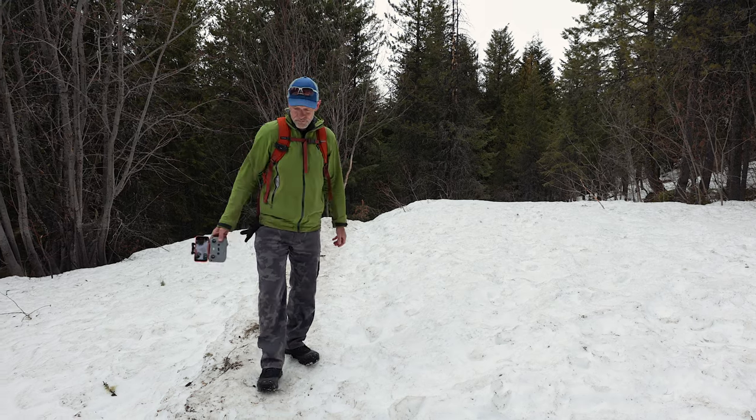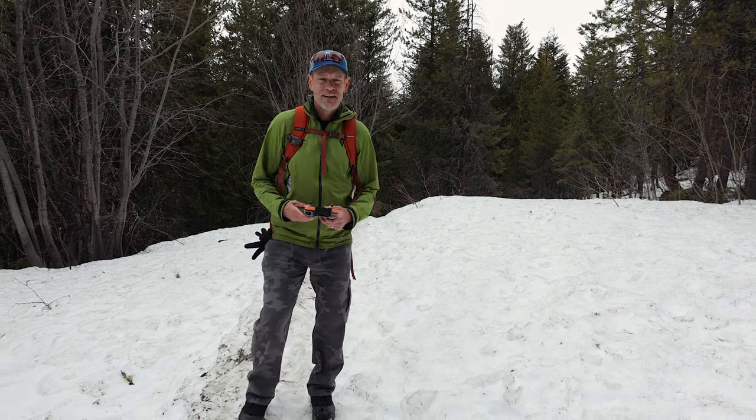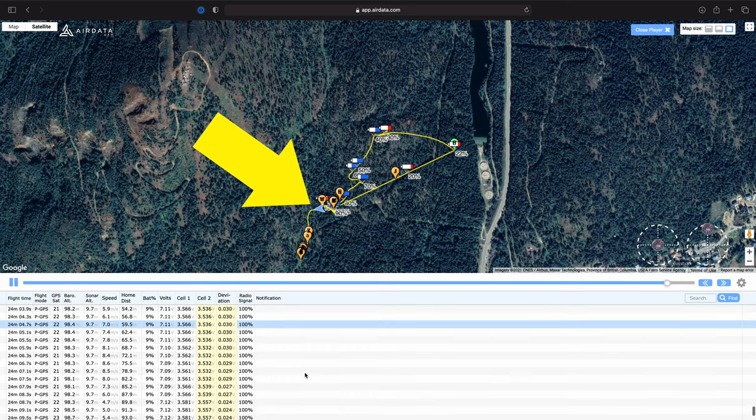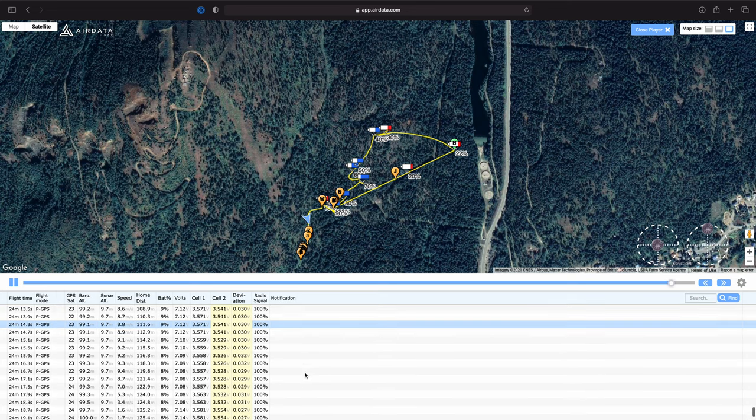At six percent battery it's going to want to land pretty soon. If you find yourself in this situation, remember you can still control the drone. If your altitude is low enough you may still be able to keep it from landing, but eventually it will land. More importantly, you can still pilot it — and for me that was critical because I needed to steer around trees and line it up with my landing spot.